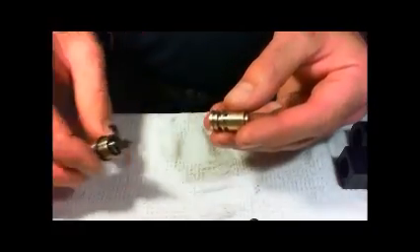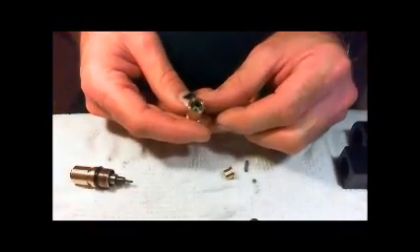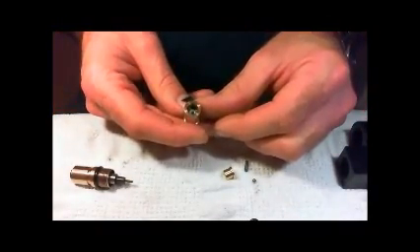The main problem I'm having obviously is with this little valve — I can make five seats to get one that doesn't leak.